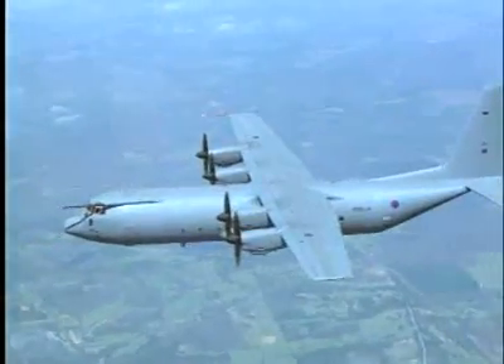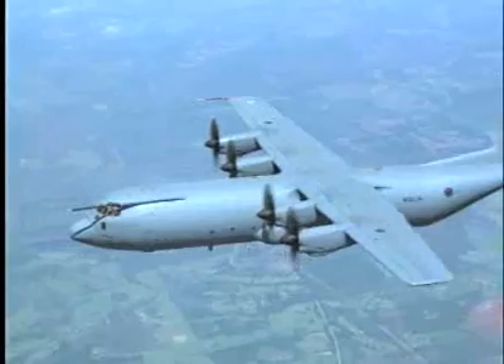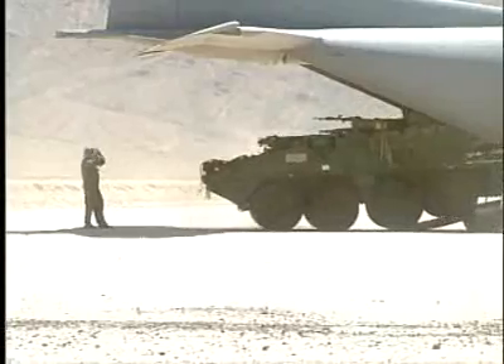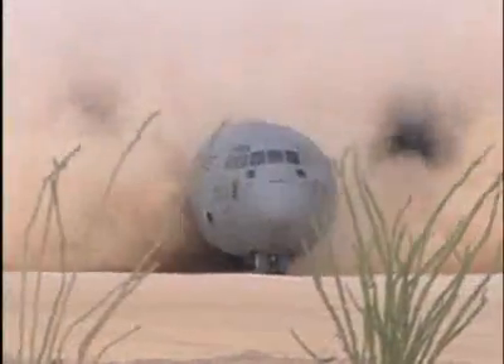No airplane in the world has a military record as long or as distinguished as the C-130 Hercules. Dependable, rugged, and versatile, the C-130 can haul over 40 tons of cargo, land on a dirt road, and fly in any weather conditions. That's why, for over 50 years, the C-130 has had a huge role in every military hotspot on the globe.